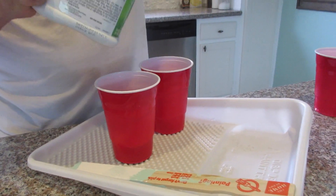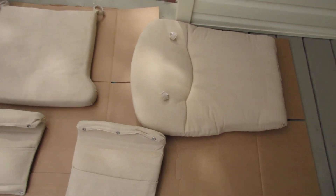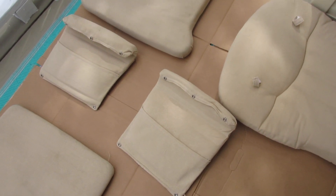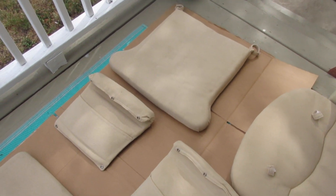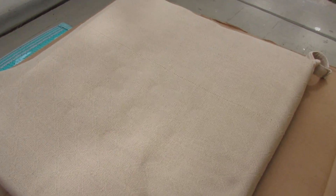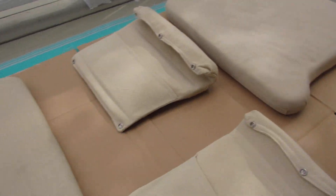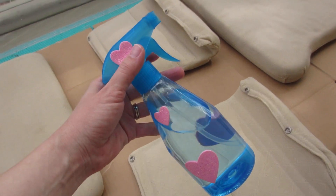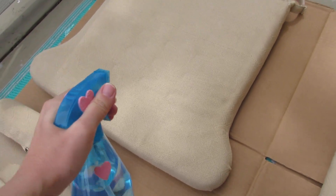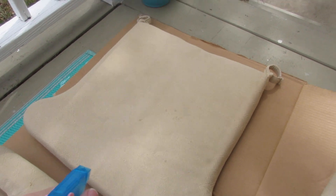I've got all the cushions laid out here. I put them with the good side facing down because I'm going to start with the backs of these, just while I'm getting the technique down. That way, if anything gets messed up, this part faces the floor and will be less visible. I have my spray bottle of water here. The first step is to just dampen the fabric, so I'm going to spray all the cushions down and get them damp, then start painting.